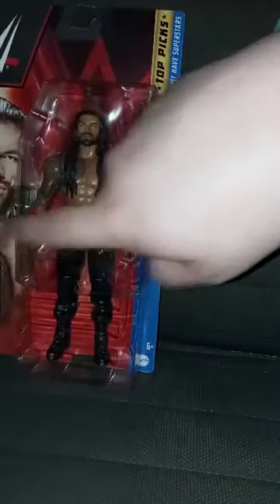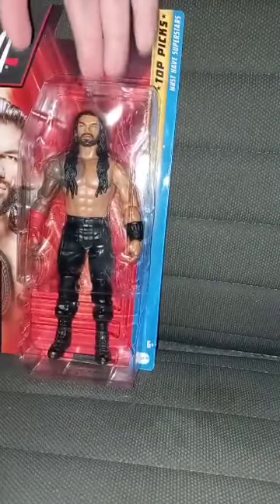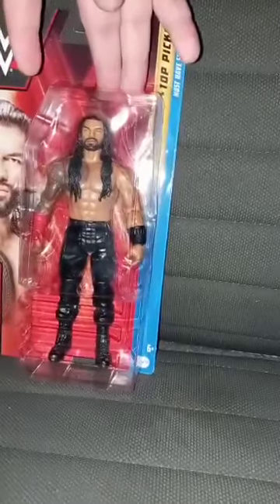Here he is, Roman Reigns in the package. I only got this because I needed another Roman Reigns. I didn't want to get the one that had the yellow glove on, because I really wanted the one with the red. Good thing they had it in stock on Amazon, because I didn't want to do a pre-order on Ringside Collectibles. By the way, this is my fourth Roman Reigns action figure.